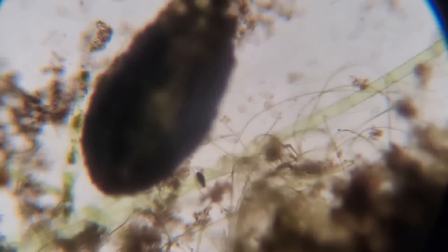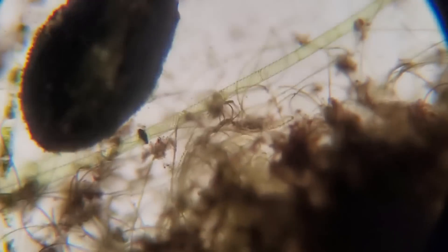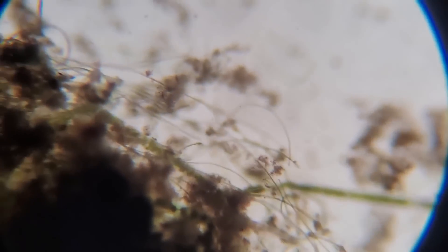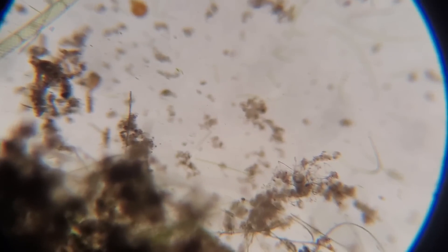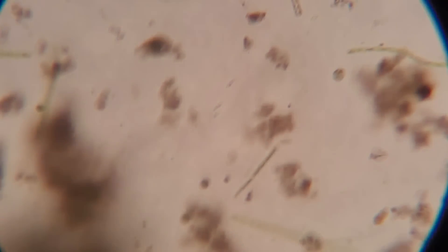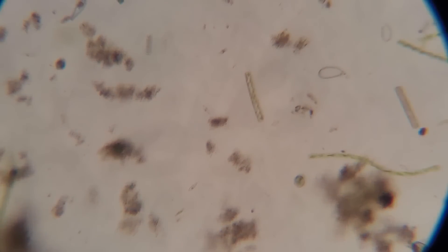Here it looks like a little cyclops that has passed away. Just the layers of life within even just one cubic millimeter of material on a slide is incredible. You can see all sorts of life right here. And if we go in at 400 times zoom — that's 200 times zoom — we're going to see even more life and more diversity.